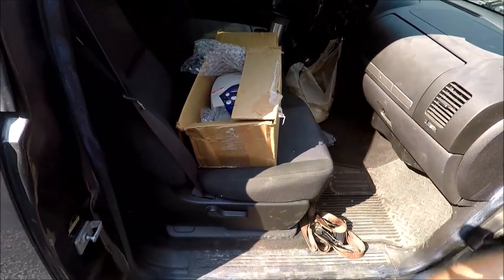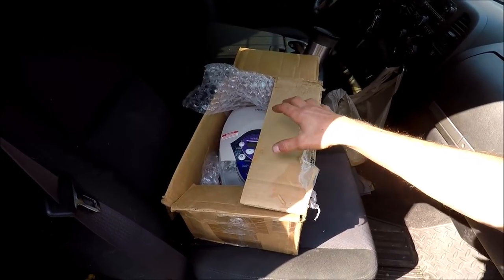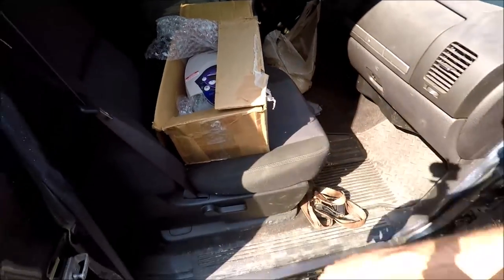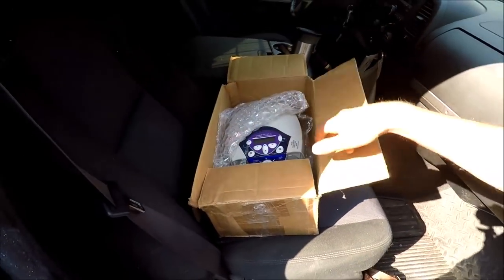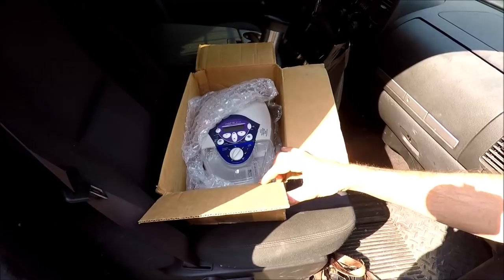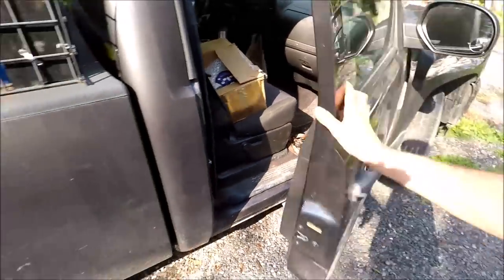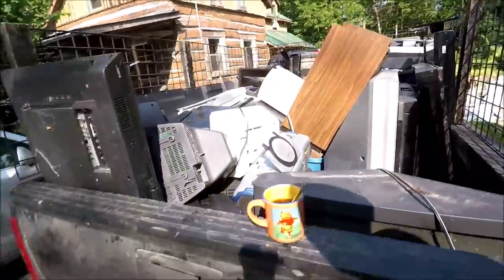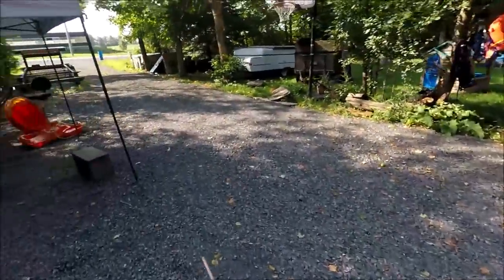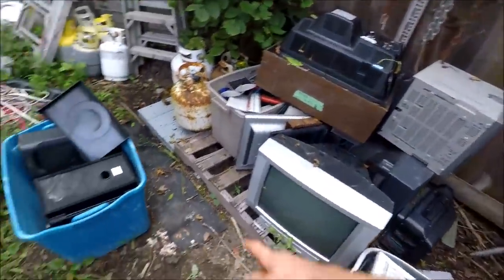I put it up for $200 because it doesn't have any masks or tubes, just the power cord. A guy messaged me pretty much the next day and said he'd buy it. The place I'm meeting him is right by the scrap yard, so two birds with one stone — get rid of all this e-waste. I still have a little bit more back here, just a few TVs and a couple of bins.